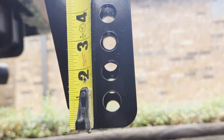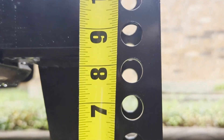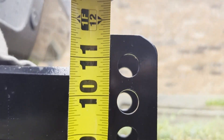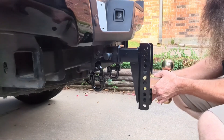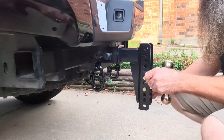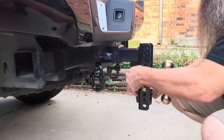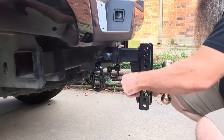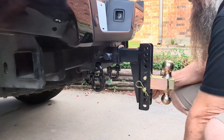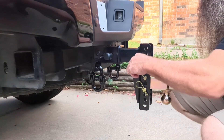These holes are on one-inch centers. Like I said, this is an eight-inch drop. We've got different trailers that we use and we need the two-inch or the five-sixteenths ball, so this should fit all of our needs.